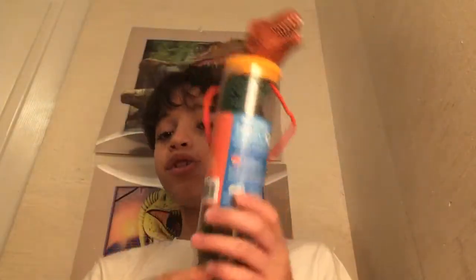Hey guys, today I'm going to be showing you this mini Animal Planet Dinosaur 2 from 2019. I hope you guys enjoy. Before I get started, smash that like button, subscribe to the channel, and turn on post notifications so you guys know when I make a brand new video.